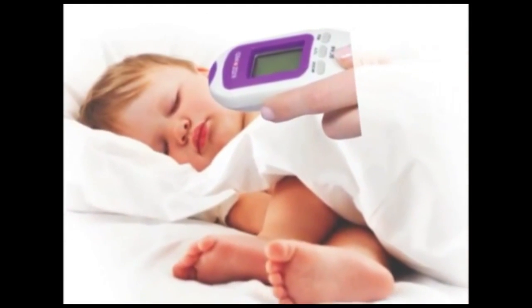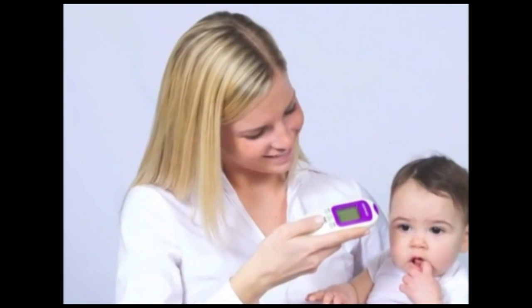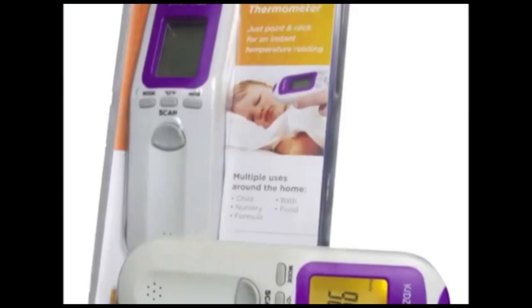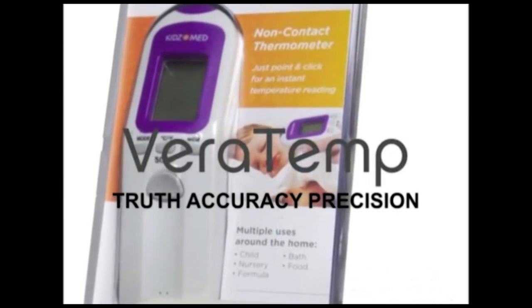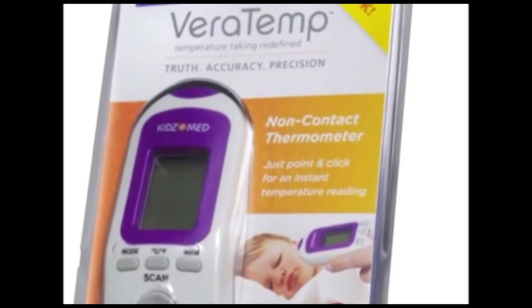The KidsMed Veritemp instantly and accurately measures body temperature without touching the patient's skin, and there's never any need for messy or expensive probe covers. The KidsMed Veritemp delivers truth, accuracy, and precision. It's temperature taking redefined.